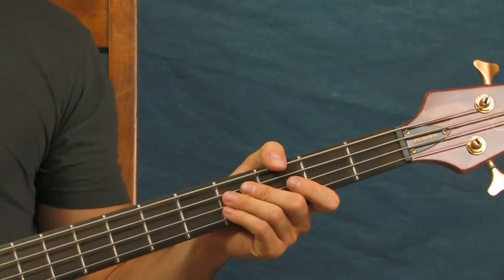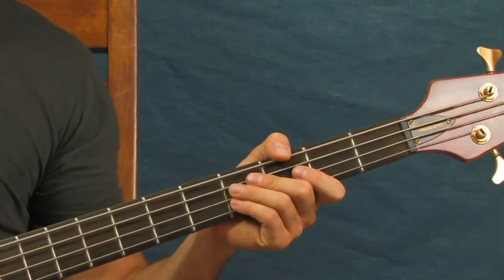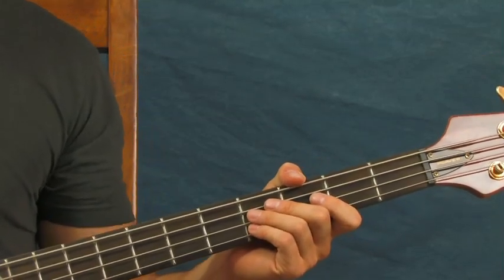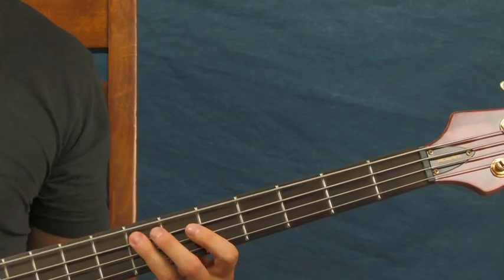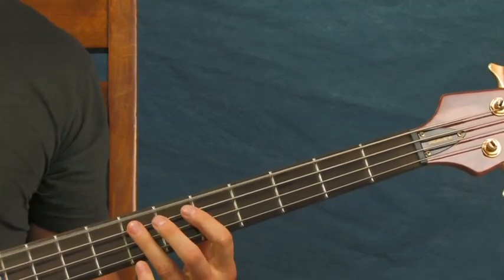So that was the interlude right there to this song. This is really the coolest part of the bass line in my opinion — a very, very nice melodic bass line for a Metallica song. What I was doing there in the beginning is very easy: you're just hitting the open E and its octave.